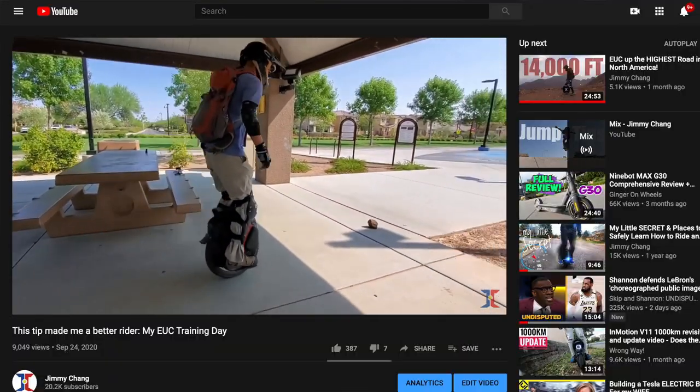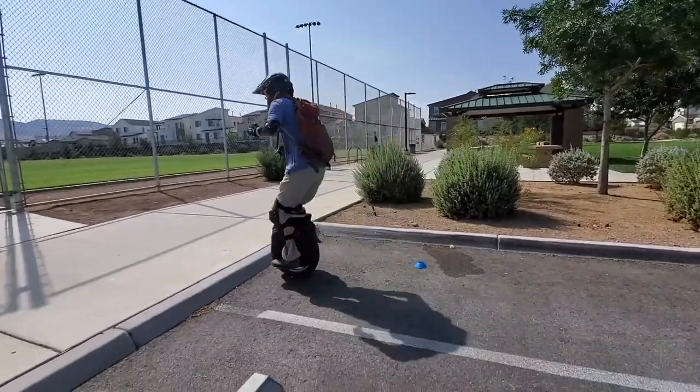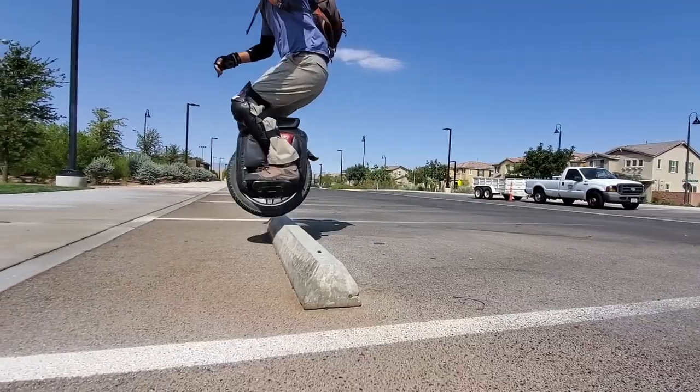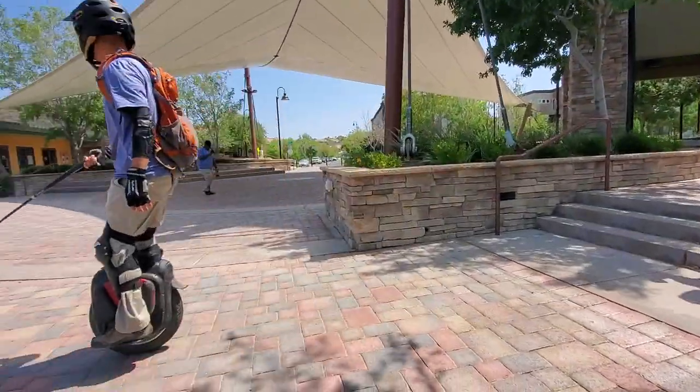Earlier today we got him jumping over some animal covers — that's how we started, baby steps. Eventually we moved to rocks, then curbs and parking blocks. I never thought I'd be able to do parking blocks that quickly. It was a ton of fun and I feel like I'm a completely different rider because of the progression. You guys pushed me but not to the point where I felt like I was going to hurt myself.